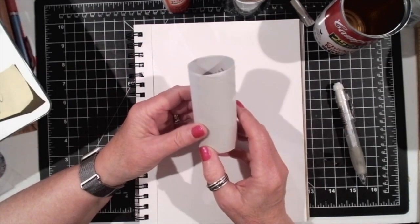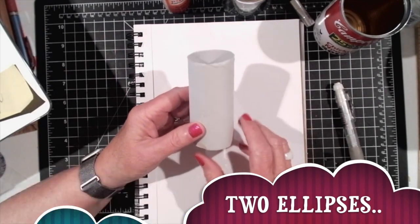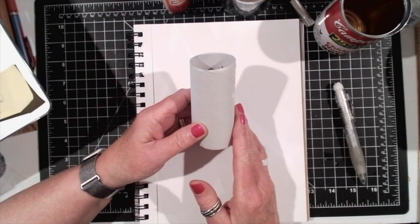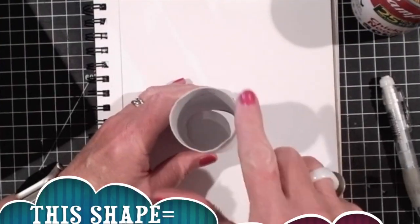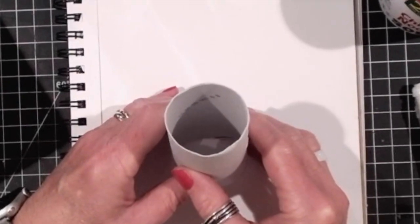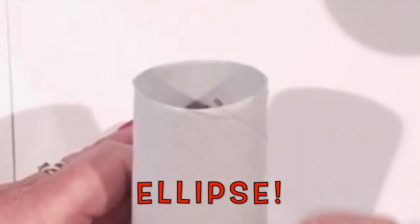To draw a cylinder we need to be able to draw two ellipses and connect them by straight lines. An ellipse is a flattened circle. As you can see, the shape of this is a circle. However, when I turn the angle of this toilet paper roll, the circle flattens and this flattened circle that you see right now is an ellipse.